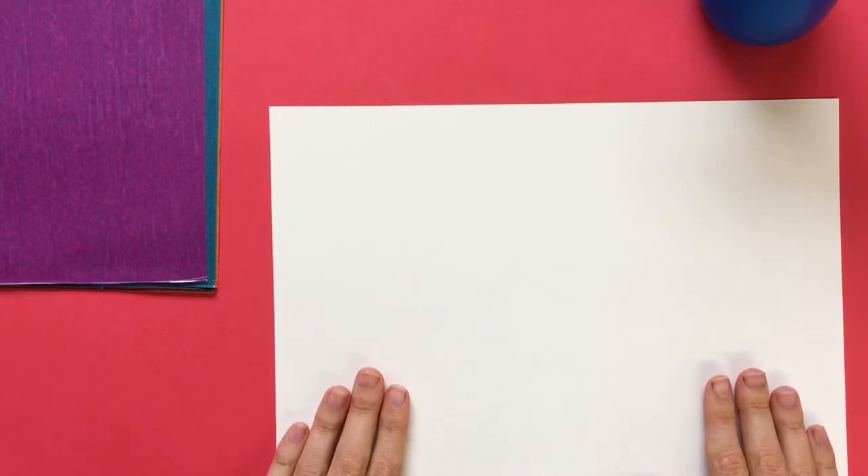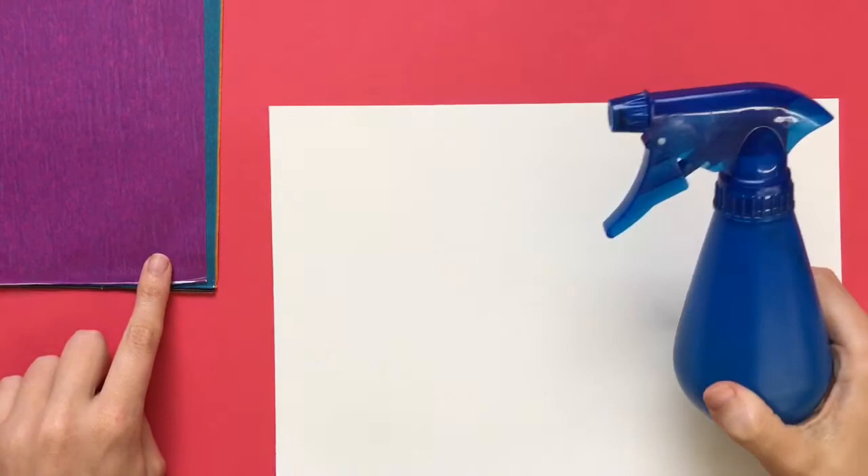Today you are going to be making an abstract landscape using tissue paper and a spray bottle.